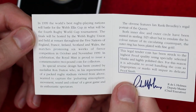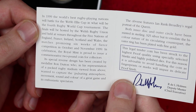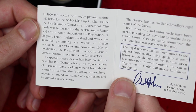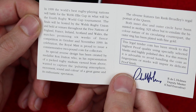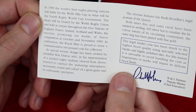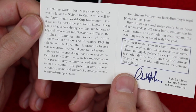So it's the silver proof two pound coin Rugby World Cup 1999. It reads: 'In 1999 the world's best rugby playing nations will battle for the Webb Ellis Cup in what will be the fourth Rugby World Cup tournament. The finals will be hosted by the Welsh Rugby Union and held at venues throughout the five nations of England, France, Ireland, Scotland and Wales. The matches promise six weeks of fierce competition in October and November 1999.'